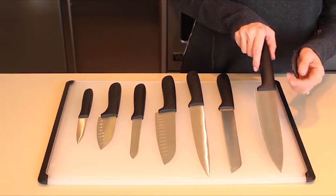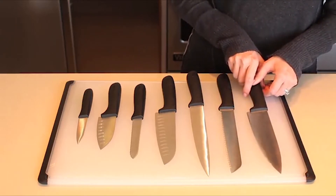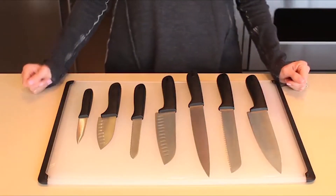mincing, dicing, and scooping vegetables and herbs. We recommend hand washing all your knives to maintain the blade's integrity.